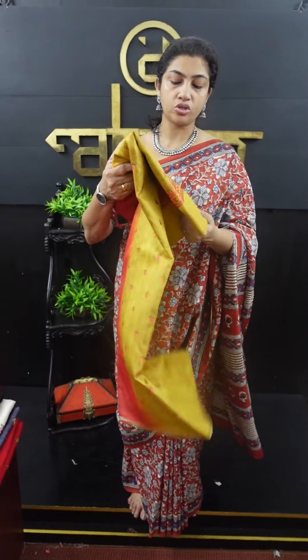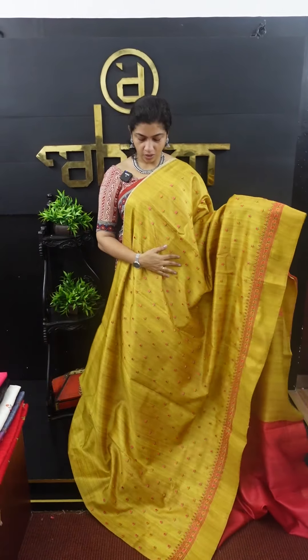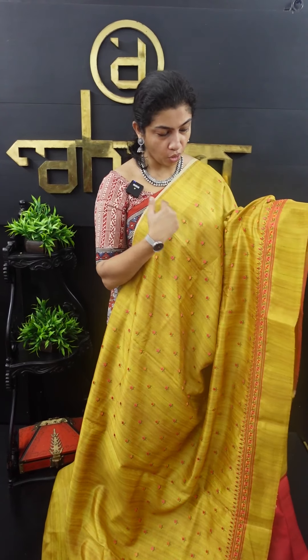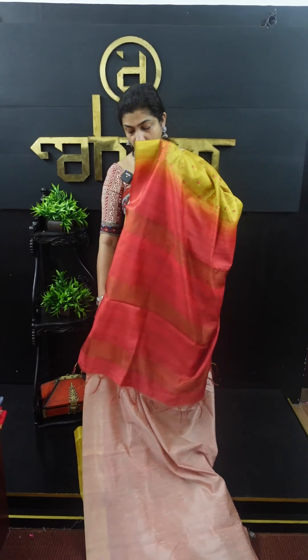Now, in the same sarees, we have different combinations. It is yellow with blue combination. It is a golden yellow color, a very classy look. This is blue. It is a full computerized embroidery with a paisley design. It has a gold yellow thread and a self blue thread with a golden jerry weaving pattern.